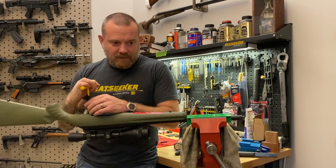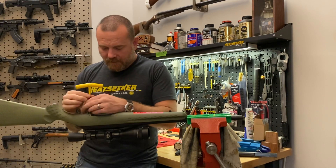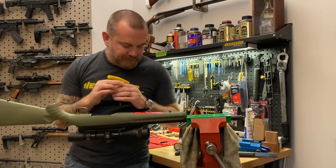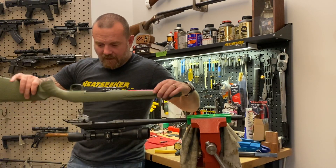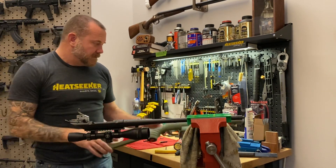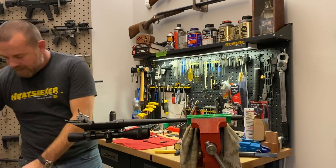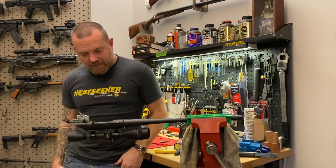These are just a 3/16th inch wrench. Two screws — get them loose — and with that the stock comes off of the barreled action. Now we've got the barreled action ready to be upgraded with the Heat Seeker.